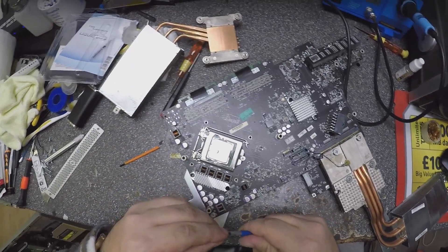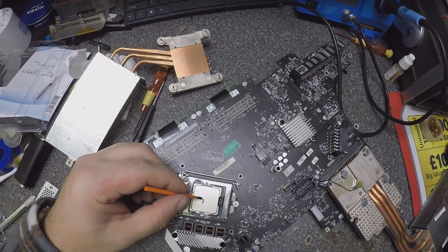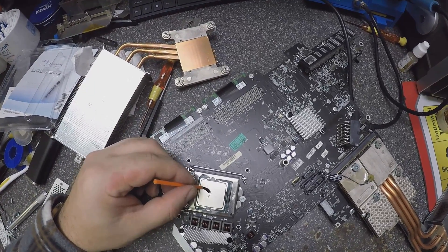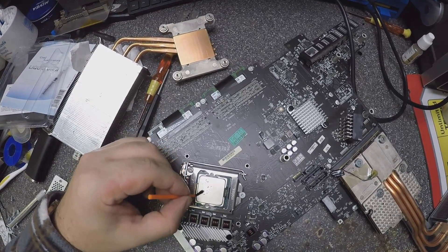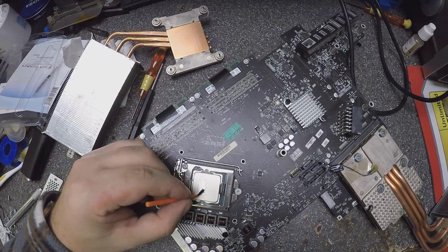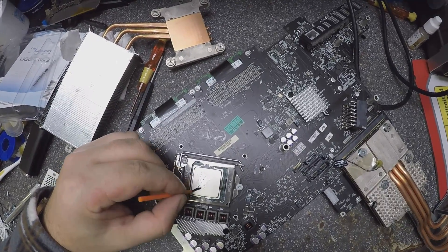That should be enough. You need a lot of patience here — patience and you should be careful not to drop this liquid metal on the motherboard, because it's electrically conductive.